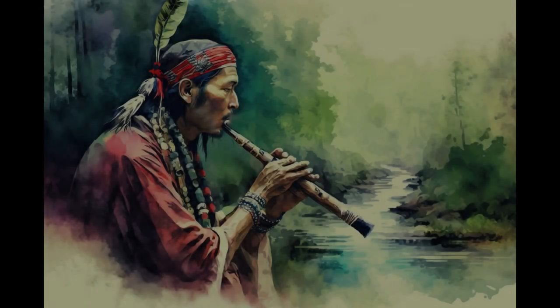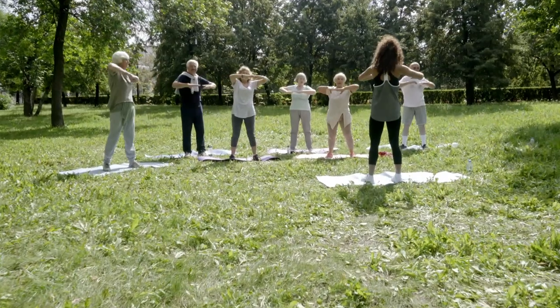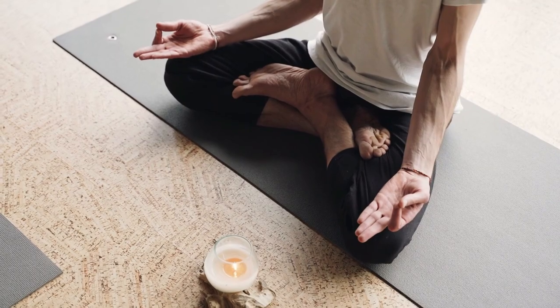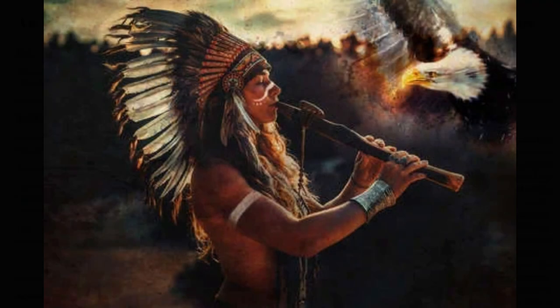The Native American flute produces a sound that many people relate to relaxation or meditation. This can be seen in the numerous examples of spa soundtracks, yoga classes, meditations, and incidental music in film and TV. There have also been scientific studies into the benefits of playing Native American flute, and some claim that it can even improve the health of your heart.